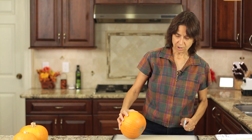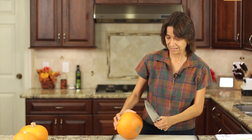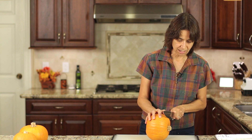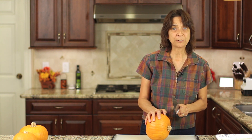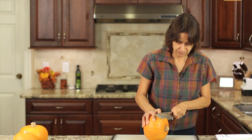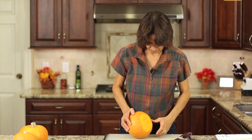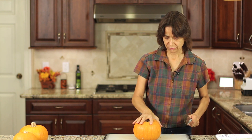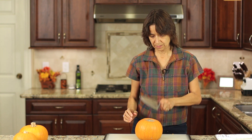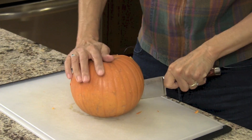The hardest part of this recipe is going to be cutting this in half — that's the challenge. What I'm going to do is slice off the top and be really, really careful when you do this. Once you get a nice flat surface so that it'll sit level, you're going to want to cut this in half. Just start with a cut like that and rock your knife back and forth until you get there.